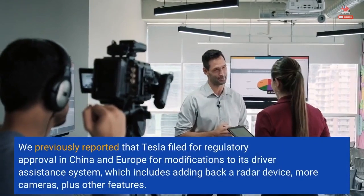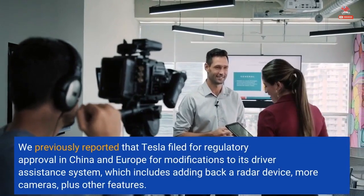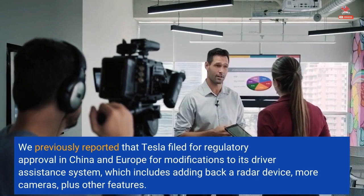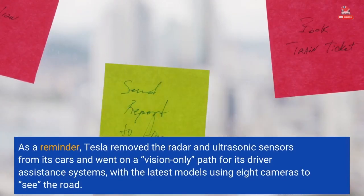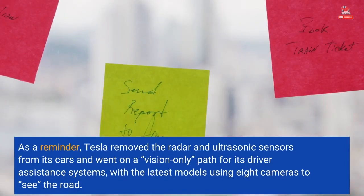We previously reported that Tesla filed for regulatory approval in China and Europe for modifications to its driver assistance system, which includes adding back a radar device, more cameras, plus other features. As a reminder, Tesla removed the radar and ultrasonic sensors from its cars and went on a vision-only path for its driver assistance systems, with the latest models using eight cameras to see the road.